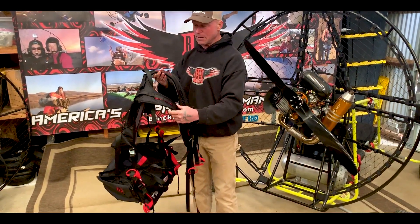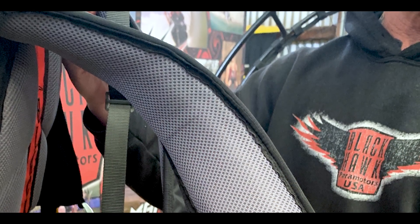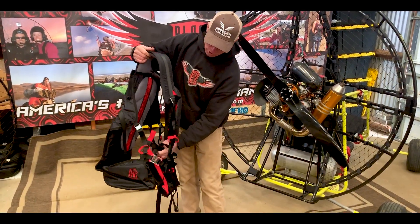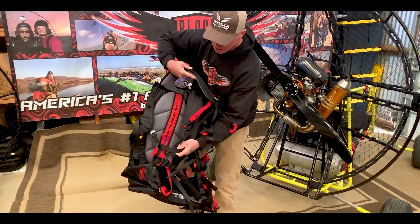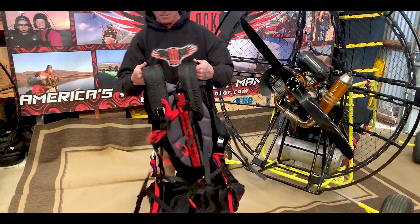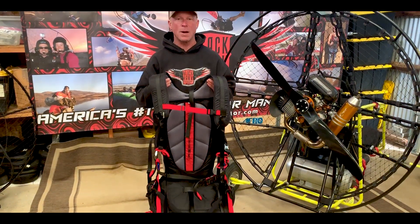A lot of the changes that we made to the harness now is the padding is very thick. We've moved where the shoulder strap attaches to the chest strap. We've moved this end board so now it wants to stay on your shoulders rather than slide off.